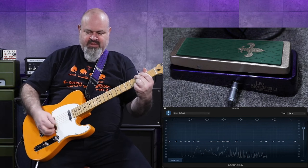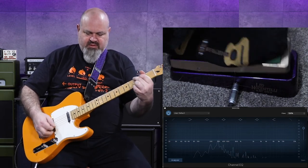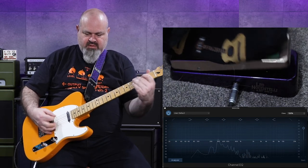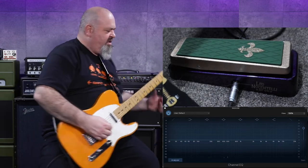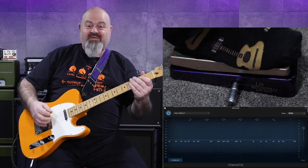Drive afterwards — there it is. Going back to a clean setting on the Katana, and this is my blues driver in front of the wah pedal.